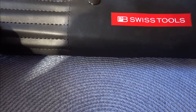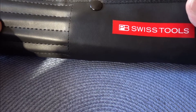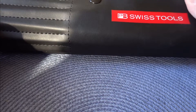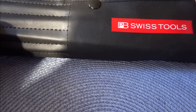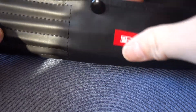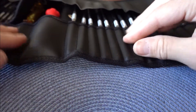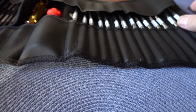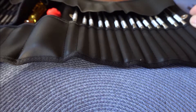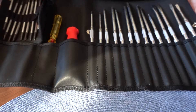I wanted to get a set of screwdrivers that was compact, gave a lot of functionality, and a lot of different options for different applications all in one set. PB Swiss actually has a set of screwdrivers that comes in this nice tool roll — a vinyl tool roll with some sewn-in stitching. It's really nice, higher quality tool roll, and in it there's a number of different screwdriver blades.